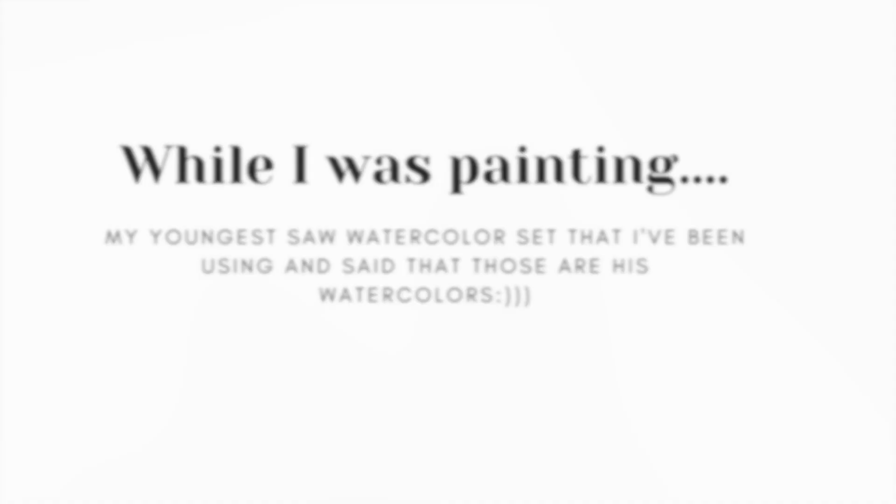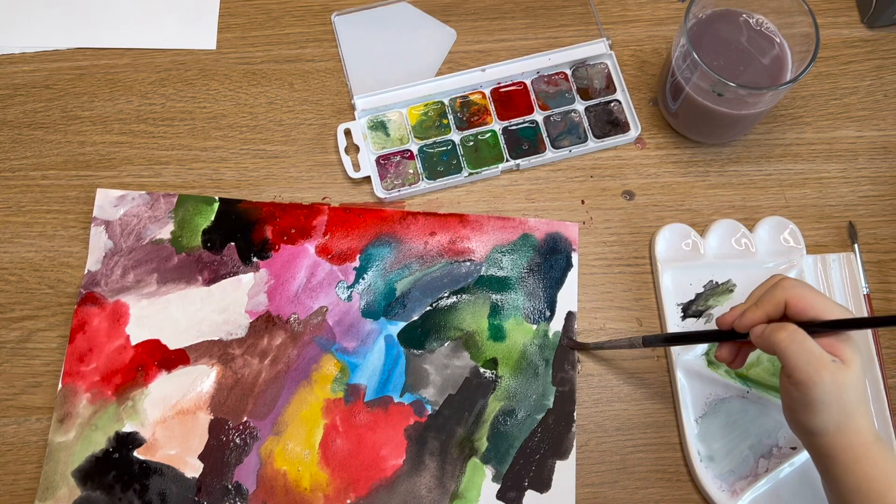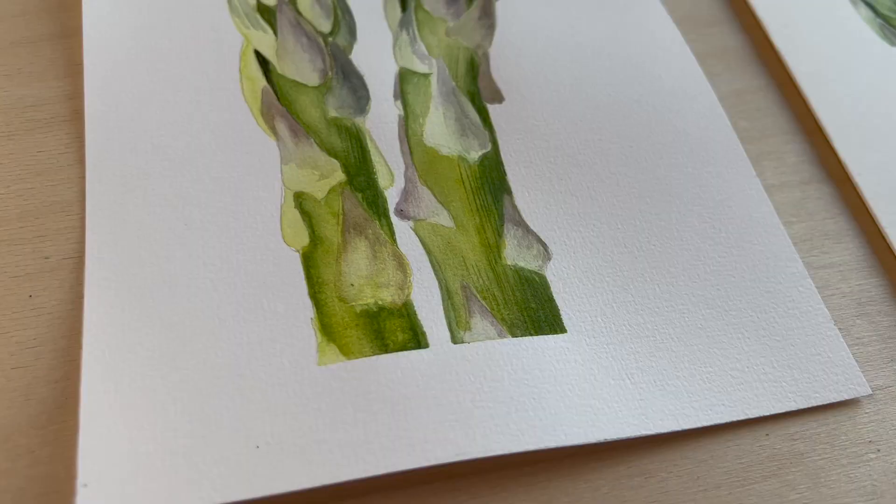After 30 minutes of painting I got disturbed, and I can't say I wasn't happy about that. I gave these watercolours to my youngest son — and that's where they should be, in children's hands. I stopped painting. Let's see the results.